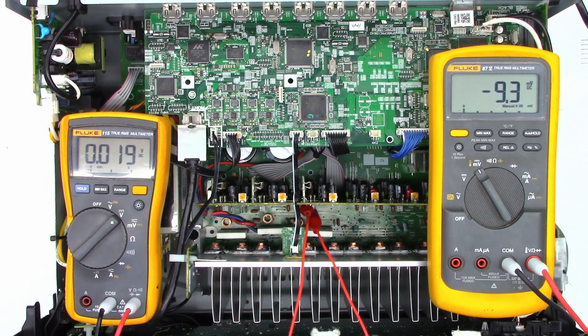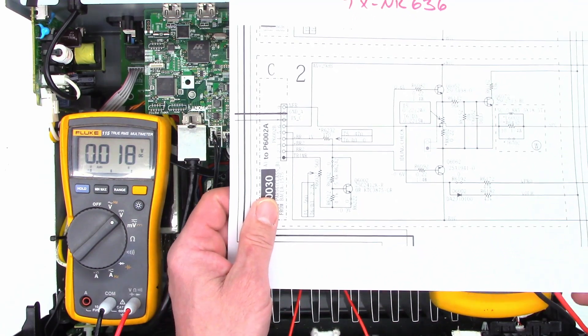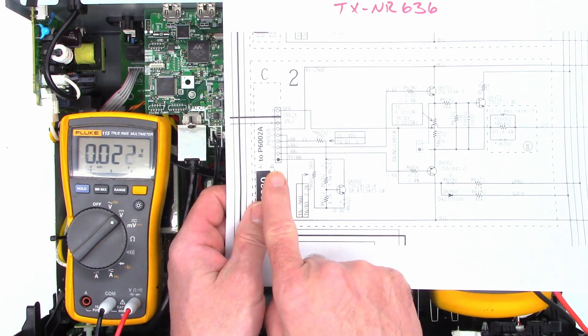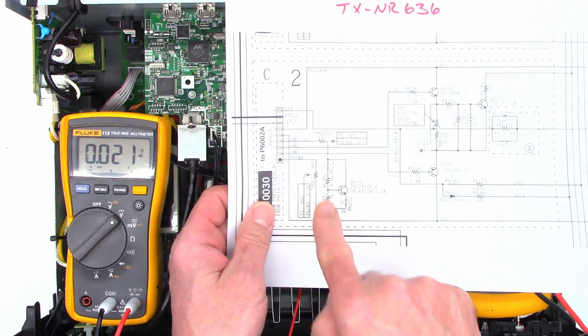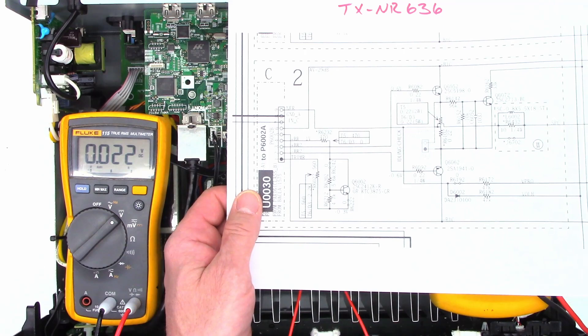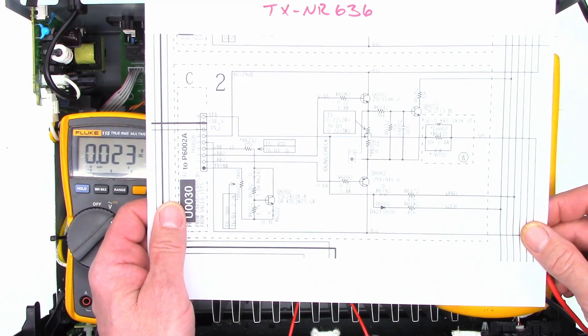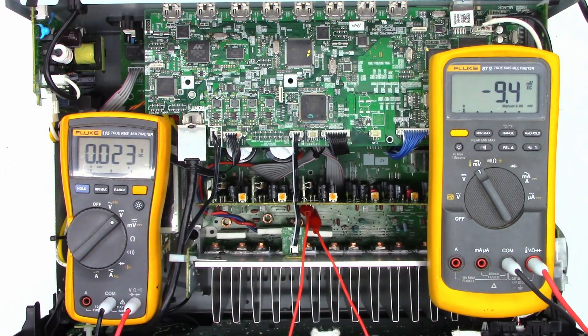The service manual says to run it for between four and six minutes before adjusting the idling current, so I'll let it sit and cook for a few minutes. I did test the outputs and the emitter resistor as well as the temperature compensating resistor as best I could without pulling this thing out — just an ohmmeter test. I did check ohmmeter between pin one and pin four, which are the only two pins accessible without fully removing the unit, and it tested perfectly fine — compared it to the other channels and everything is exactly the same. It's sitting at 9.5 millivolts right now after running for about two minutes.